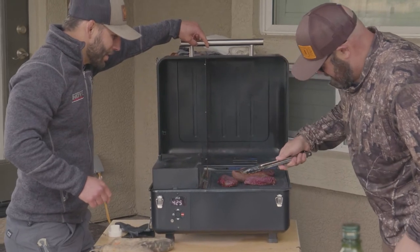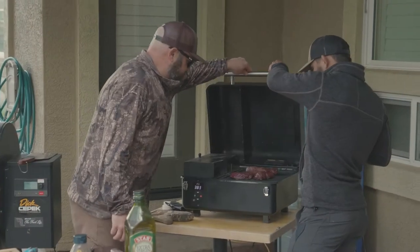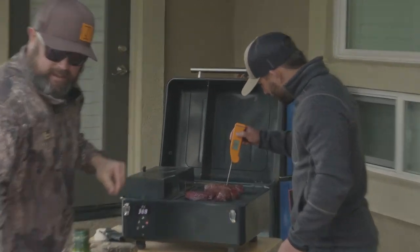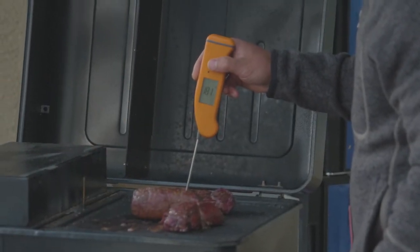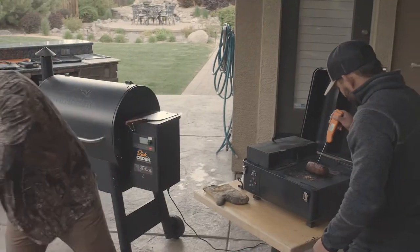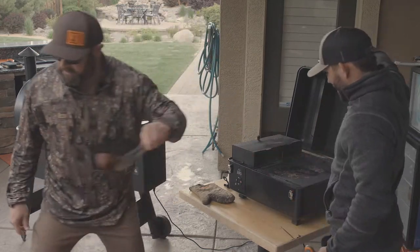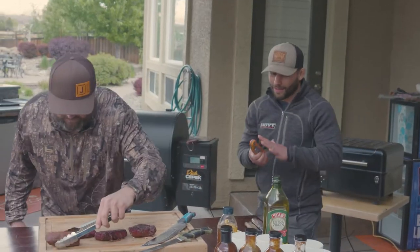We're getting the char on there. These ones are a little bit thinner — almost ready, just a little bit more. The meat is coming off — that's at 131. Wild sheep, order up. We're going to let that sit for just a couple of minutes — you rest, take a load off, just chill out.